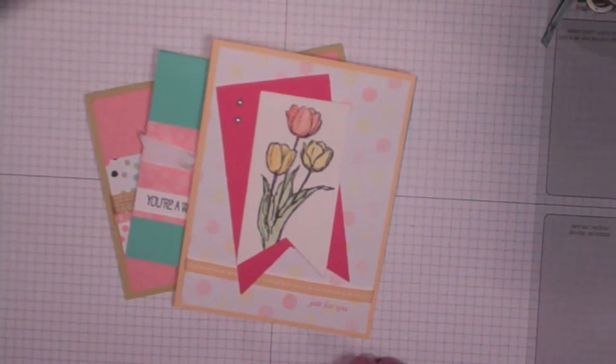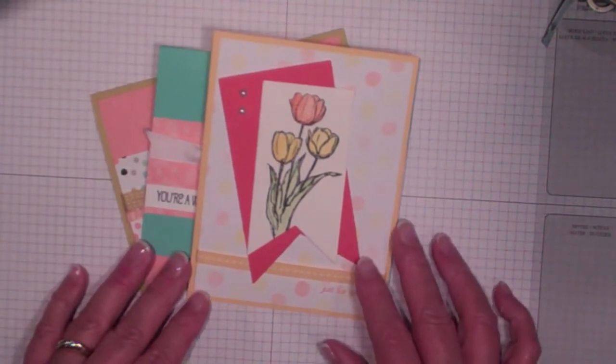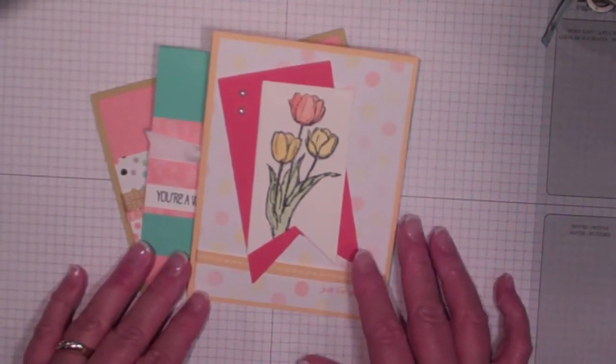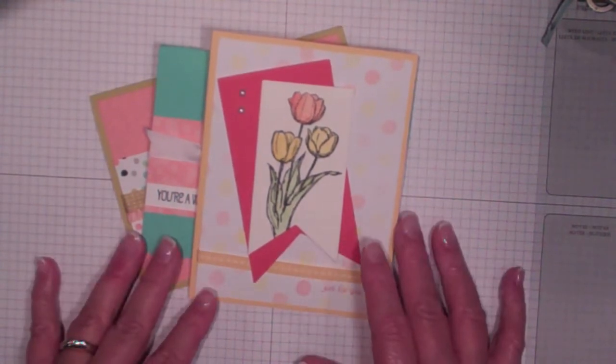Hello, this is Alison Sullivan with Stamp Crazy. Thanks for joining me today. I'd like to show you how you can take a card or stamp set that you really love and CASE it and make it into a different color combination.